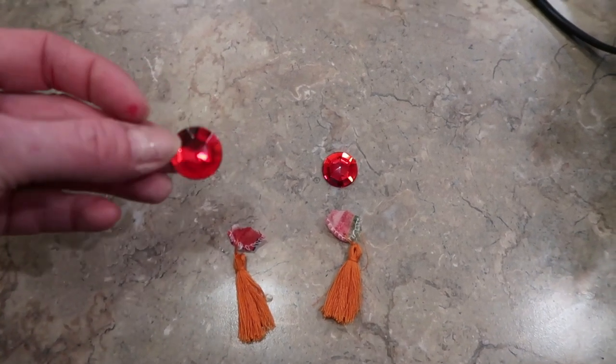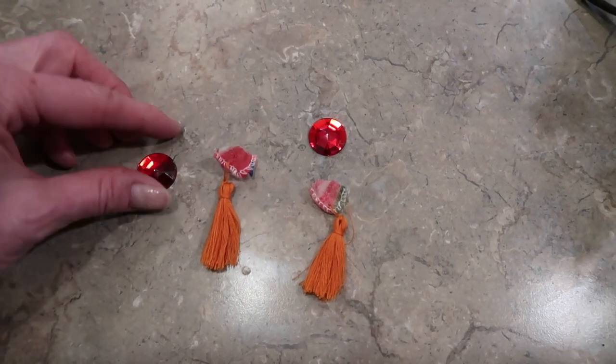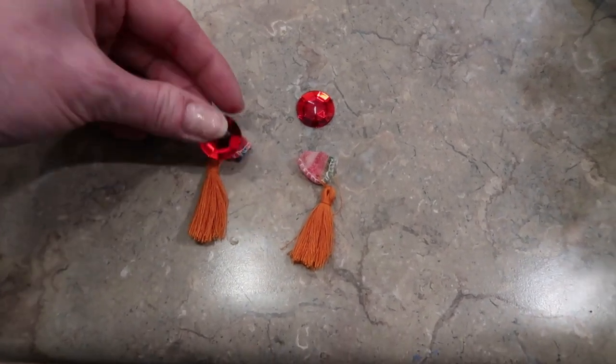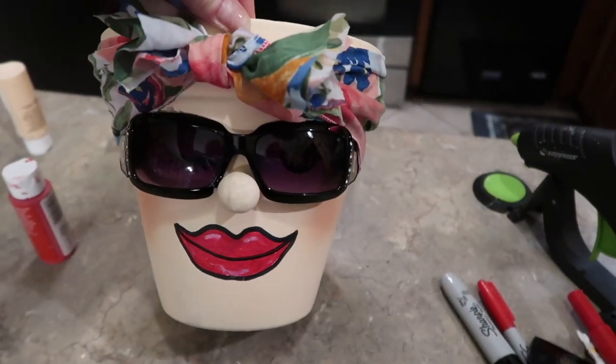All I have left to do is add her some earrings. These are just some little flat back embellishments — they may have come from Dollar Tree. Then I cut the tassel off of the scarf and I'm going to hot glue it so it looks like a little dangling earring. I'm going to finish her out and show you what it looks like.